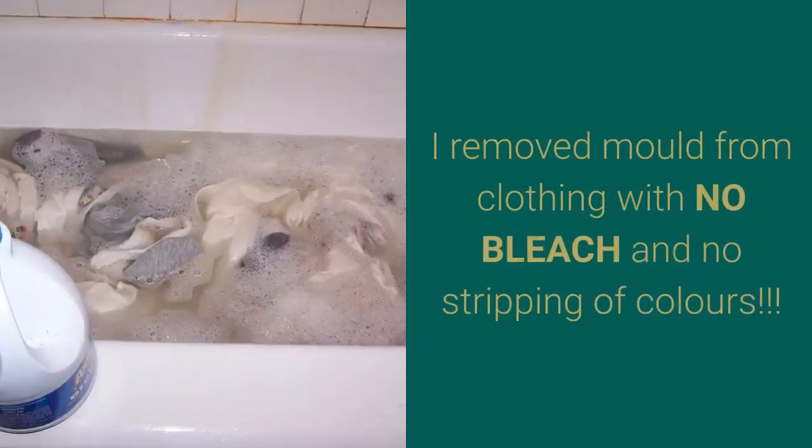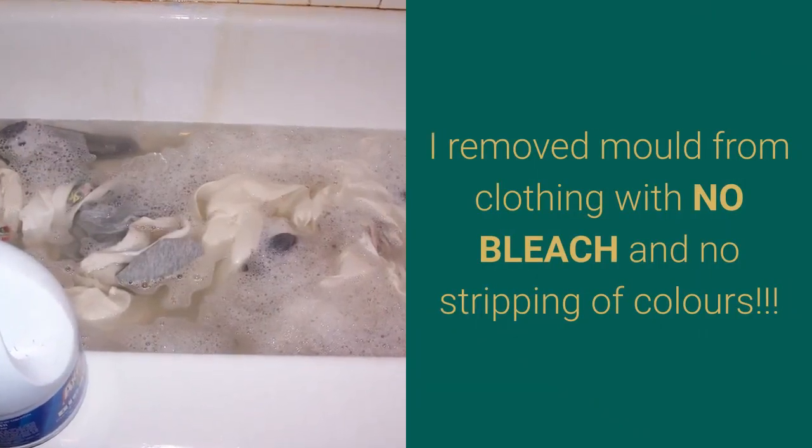Removing mold from fabric. I removed mold from clothing with no bleach and no stripping of colors.